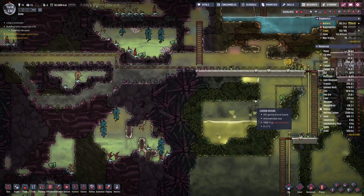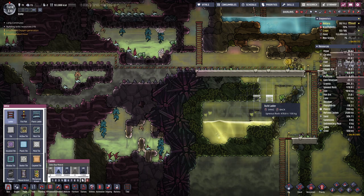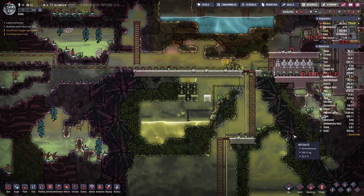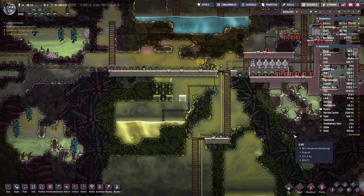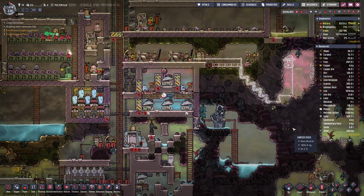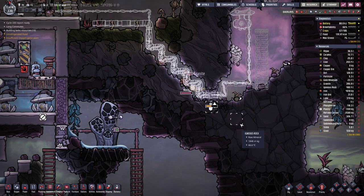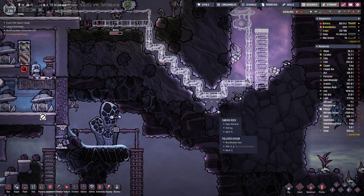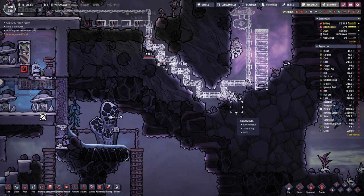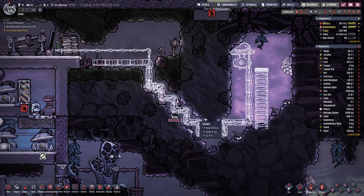This water is pumped out. Also need to clean out this bit here. Down here we have carbon dioxide, which will always be at the lowest level, and up above we have hydrogen. So the hydrogen actually cannot get out of here.